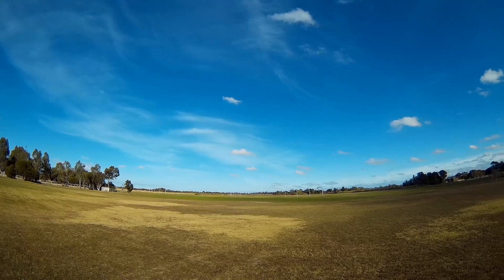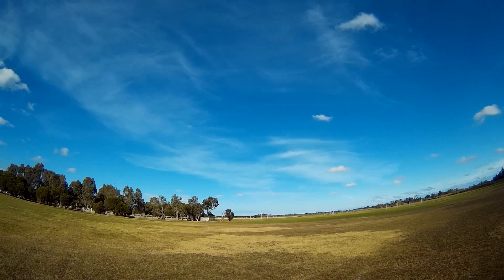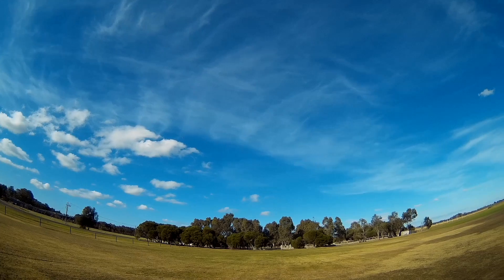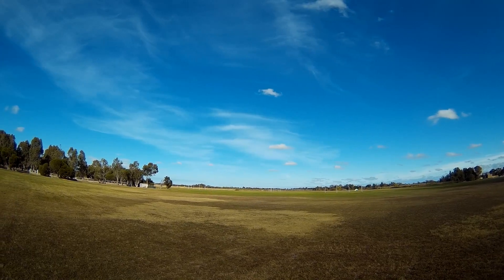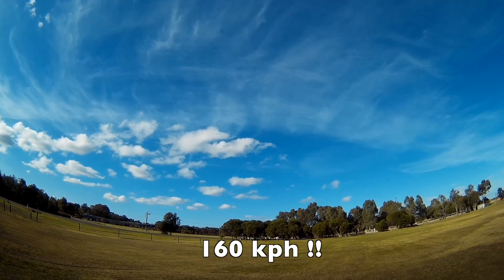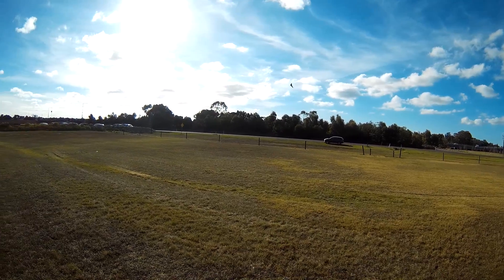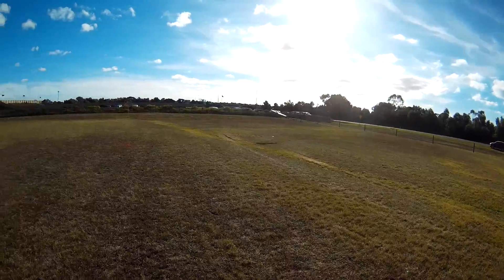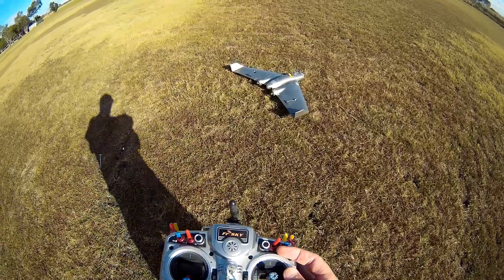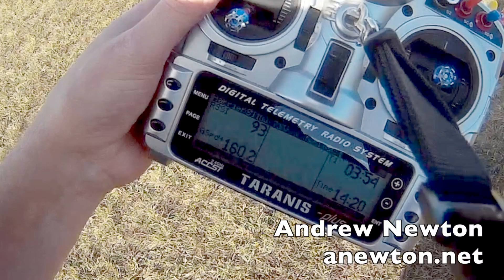113 kilometres an hour — then 131 kilometres an hour! That's 100 miles an hour. Another run: 121 kilometres an hour.